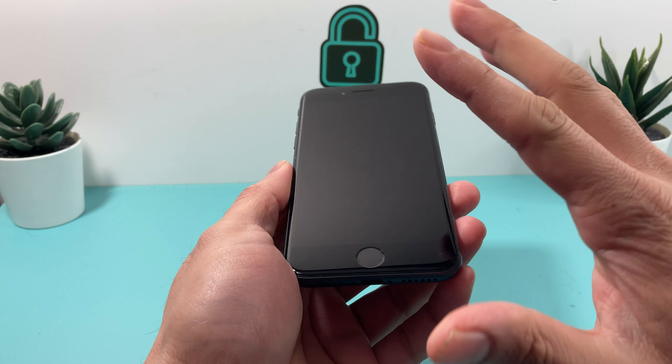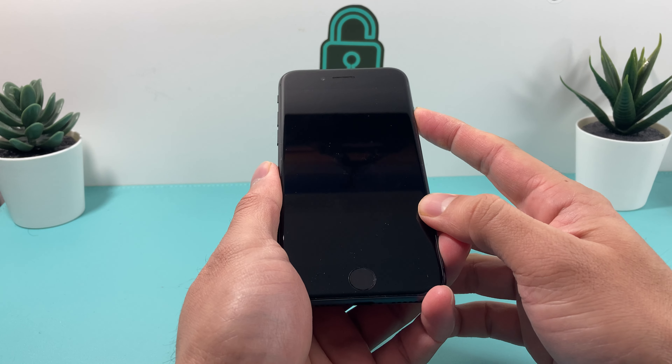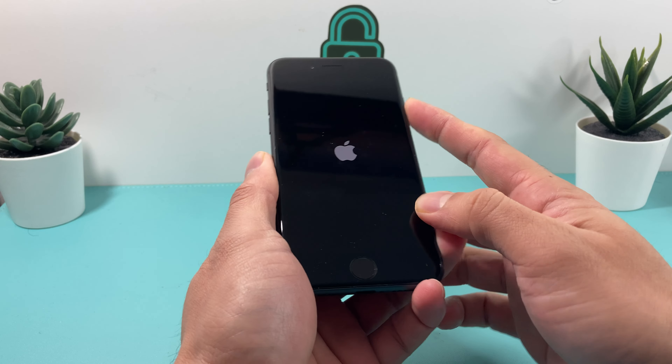If you look very closely you can see really light scratches, nothing deep. Of course it is a used phone so don't expect it to be perfect, but there are no cracks or anything like that. I'm going to go ahead and try to power this on — hopefully it does have charge; if not I'll have to charge it and get back.